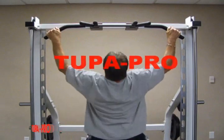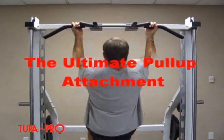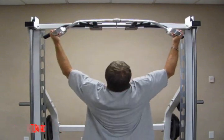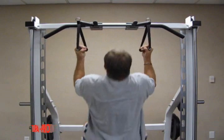Welcome to Tupa Pro. Finally, a quality built pull-up attachment you can trust. Made of one-inch steel tubing featuring multiple grip positions and engineered for your safety, Tupa Pro helps you build strength and power and is a must for any home or commercial gym.